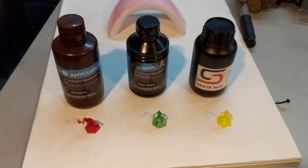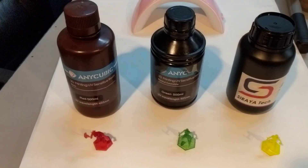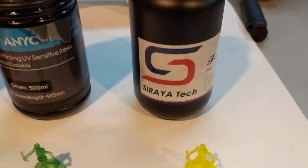Hey guys, it's Bill here from the Champ Makerspace in Canton, Ohio. I'm just doing a quick test. I just got this new resin in for our Anycubic Photon printer.